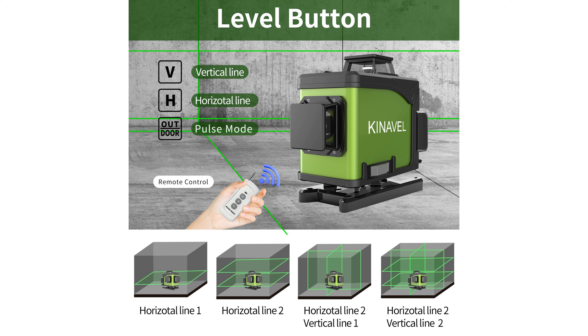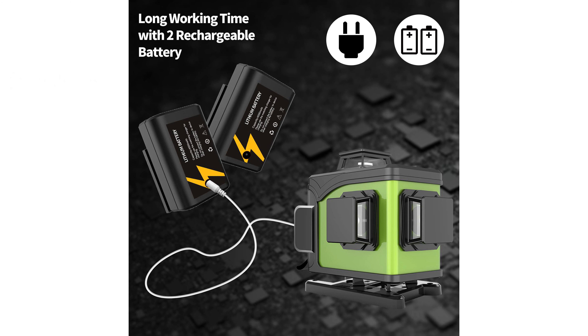This tool features both self-leveling and manual modes, allowing for flexibility and precision in different working scenarios, with an easy switch between modes.